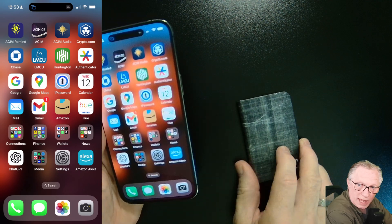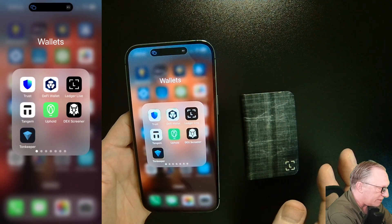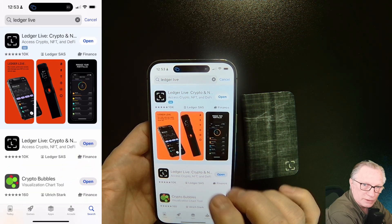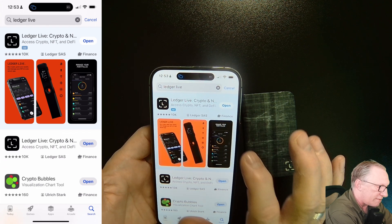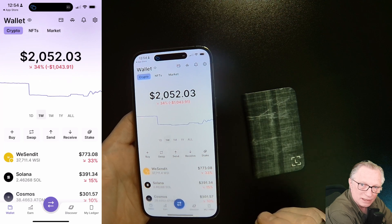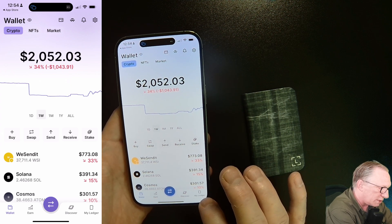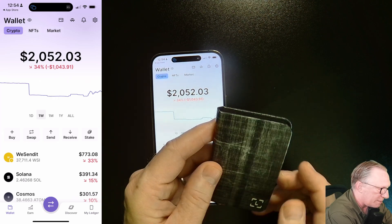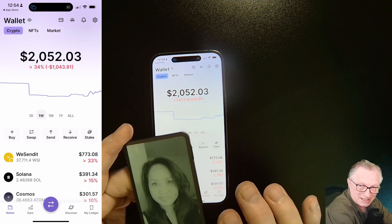We're going to use the Bluetooth capabilities of the Stacks for interacting with our phone. I already have the Ledger Live app, but if you don't have it you can go to the Apple Store and get it downloaded. This is the official icon — make sure you're getting the official Ledger Live app. I've already got mine set up. Most of you using Stacks are existing Ledger users, but it's pretty much the same even if you were starting from scratch.